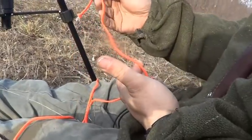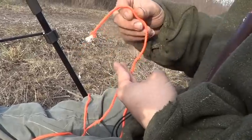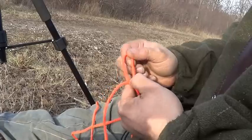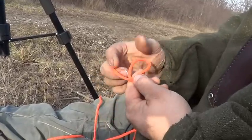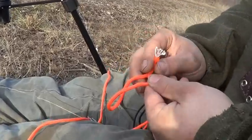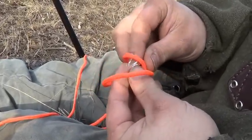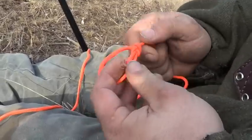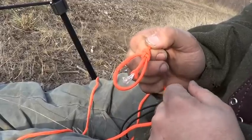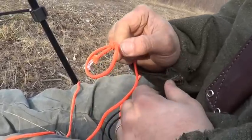The last knot I want to show you is the bowline knot. The easiest way to tie this knot is with two fingers — put the rope around your two fingers to make a loop, then slide that loop off. Remember the old adage: the rabbit comes out of the hole, goes around the tree, goes back in the hole. That's a bowline knot. You know you've done it correctly when the tag end sticks through the loop just like that. It is a non-slipping knot — it's not going anywhere.